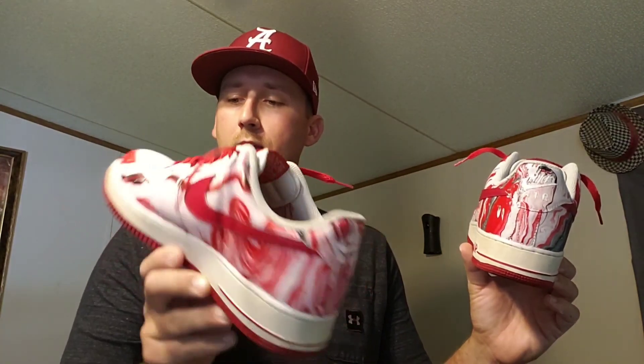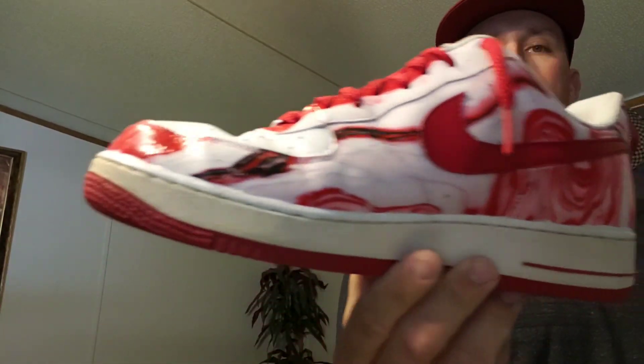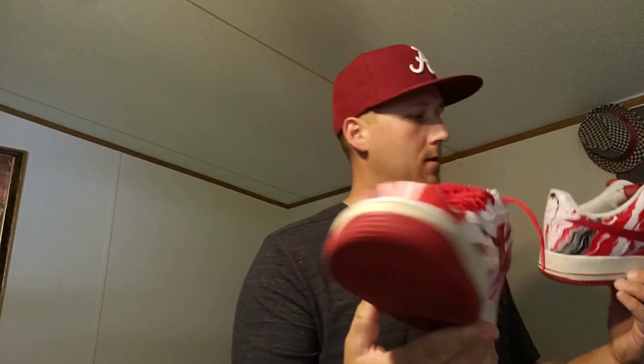The first pair doesn't really have anything like that on it. But that's the way it goes. Man, the back of that shoe looks good though.